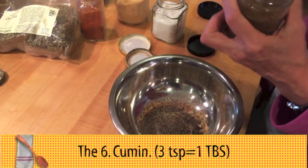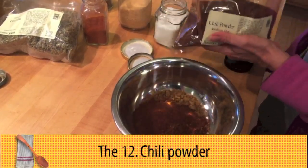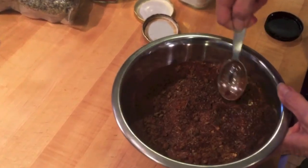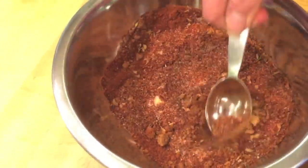Six teaspoons of cumin, which is the same as two tablespoons. Twelve teaspoons, or four tablespoons, of chili powder. Just about a tablespoon of this mix will season a pound of your meat or beans.